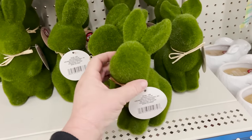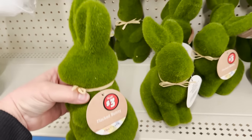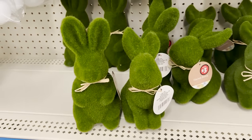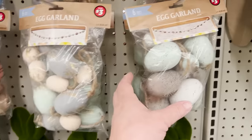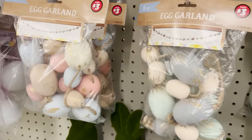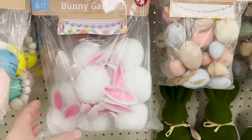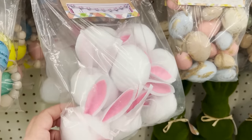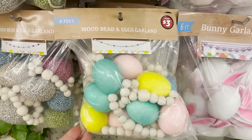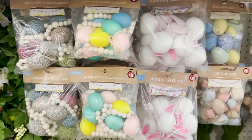They also have these really cute flocked bunnies — they've had these the last few years and they put things like this out in the Target dollar spot too, but these are such a good size for three dollars. Here's a better look at their egg garlands: one is more blues and grays, one is more pastels with a little brushed gold, one has bunny ears, and a few versions with wooden beads — a brighter one, a more mellow one, and one that is metallic.